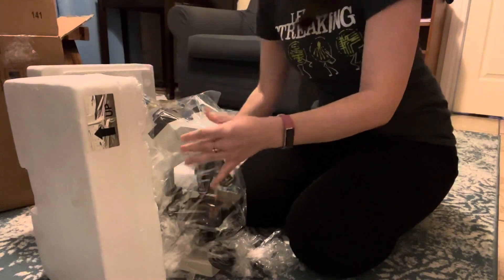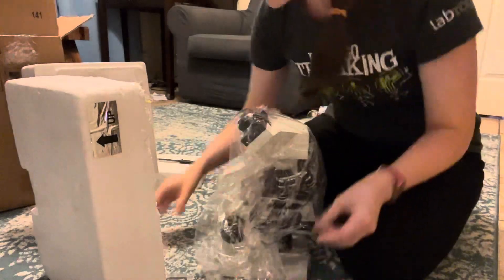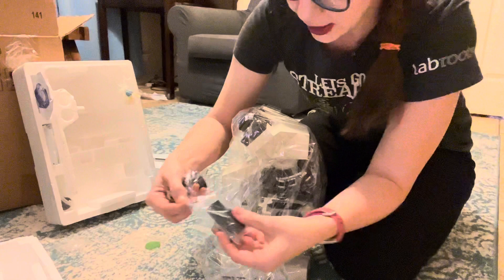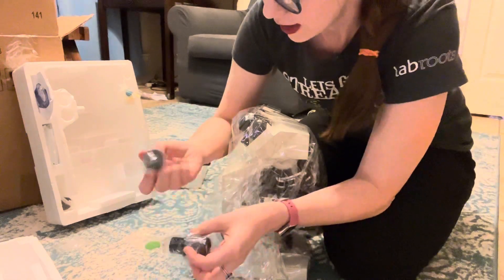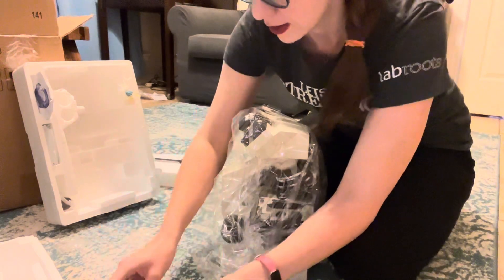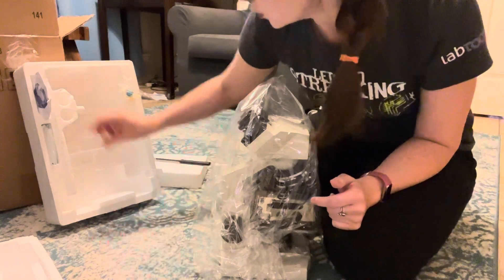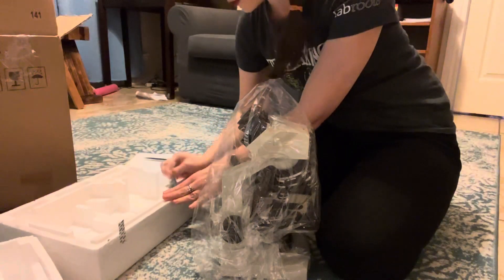Woo-hoo! So this is an Omax, and it is a 40 to 2,000 times microscope with a built-in camera so that I can do some YouTube streaming of whatever microbes I can come across.